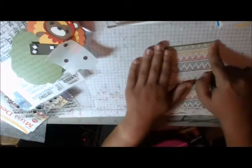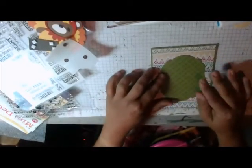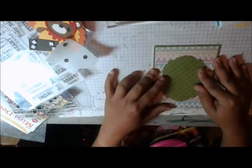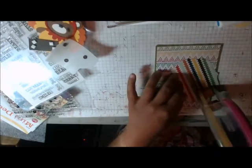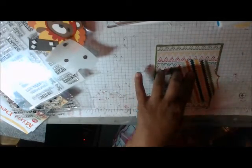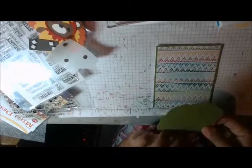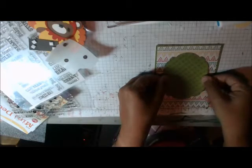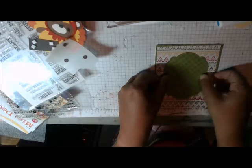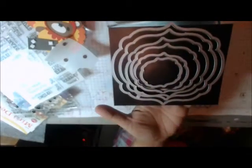Here we go, and then I have the mat that I cut out, which I'm going to put right in the center. This mat I cut actually using a Spellbinders Labels die. I have a couple of them, but this one I always just leave out. It's got all the different sizes, and I usually just leave this one out and use it quite often.